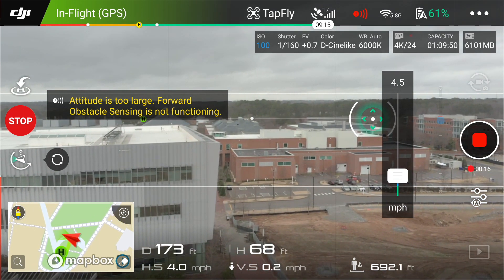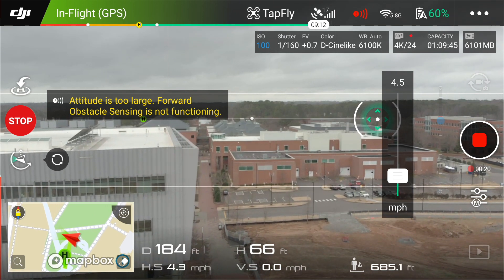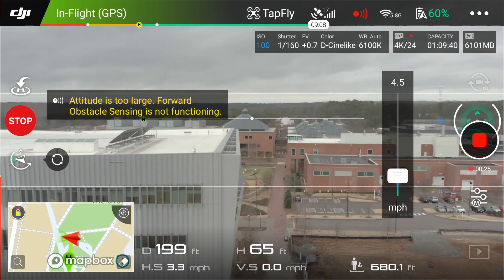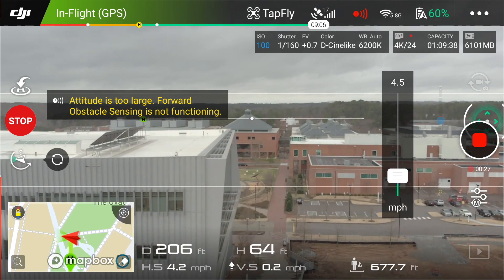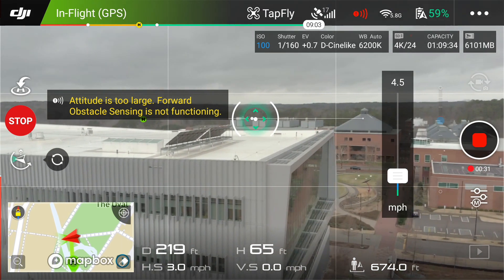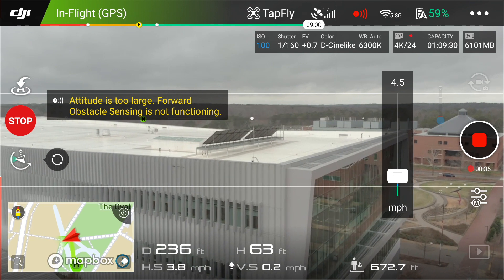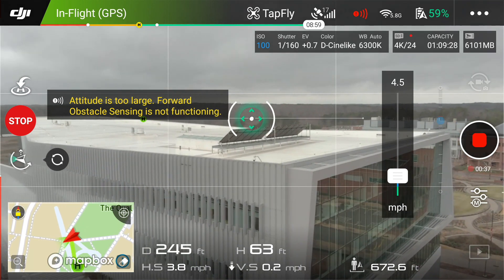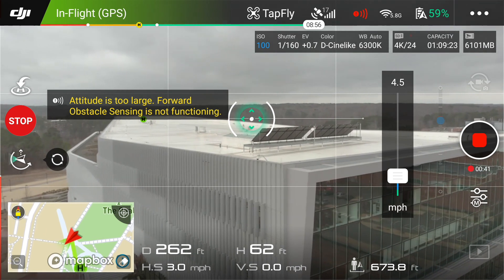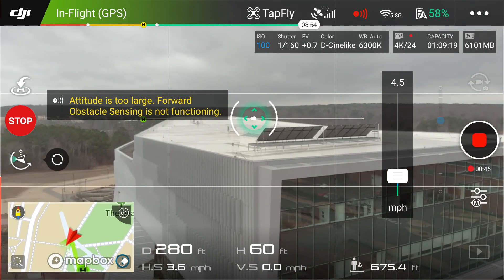See how the target shifts as it goes to the right? The aircraft is flying in a straight line — flying in a straight line as I fly past this building. I'm kind of trying my best to hone it in on the corner of the building.